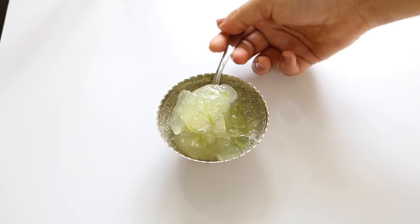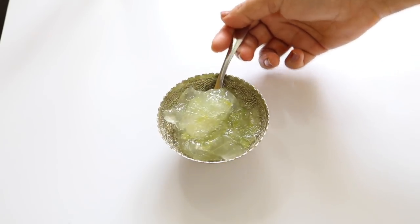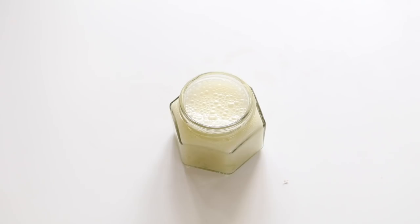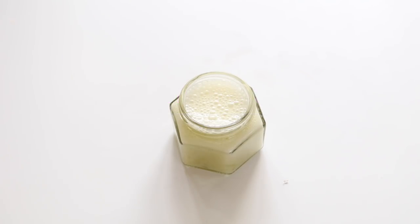Hi everyone, welcome to my channel. In this video I'm going to share with you an amazingly gorgeous purely natural cream that will make your face look younger, poreless, whiter, glowy and spotless. So let's get started.